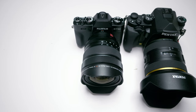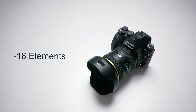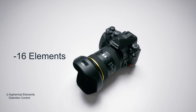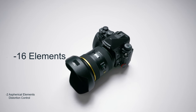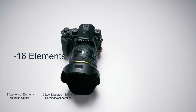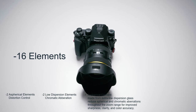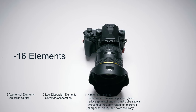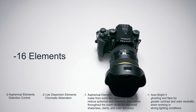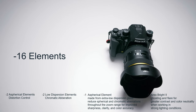Now the most important part: the optical elements. The Pentax has 16 elements total — two aspherical elements for distortion control, two low dispersion elements for chromatic aberration, one aspherical low dispersion element for sharpness and color accuracy, and their Aero Bright 2 coating for ghosting, flare control, and contrast in strong lighting.